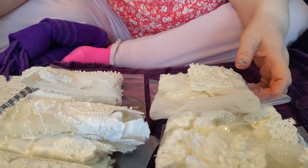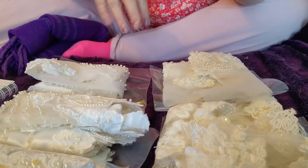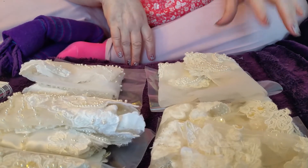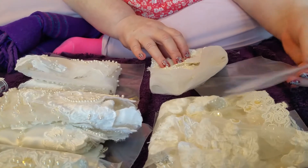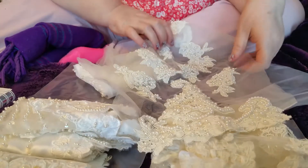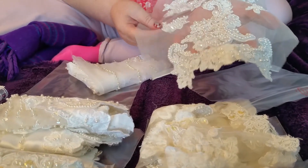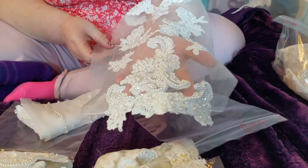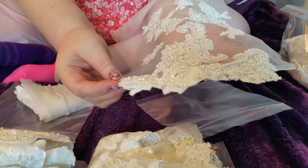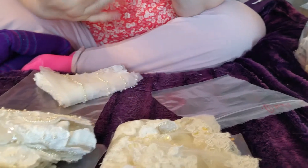Hi there, it's Lynn, Bead Fairy One, back with some appliques which I promised you. I've got quite a few sleeves, a couple of bodices and a couple of odd bits. Starting with sleeve one — this one is mostly on net, cream, not white but ivory, and quite nicely beaded around the cuff. This one is two pounds fifty.